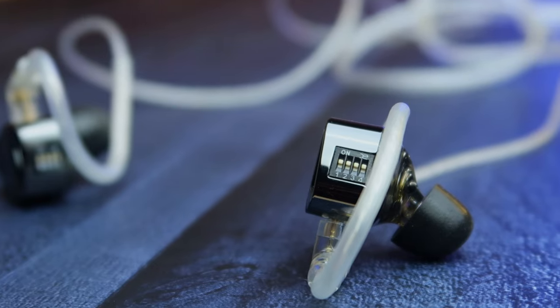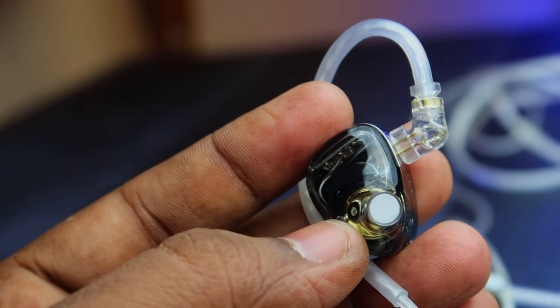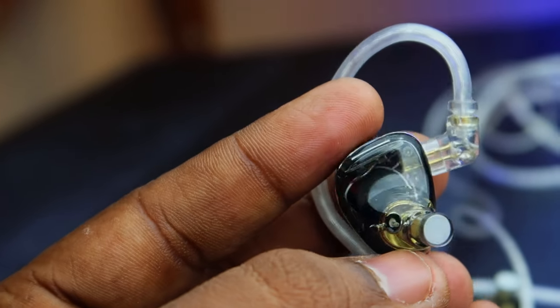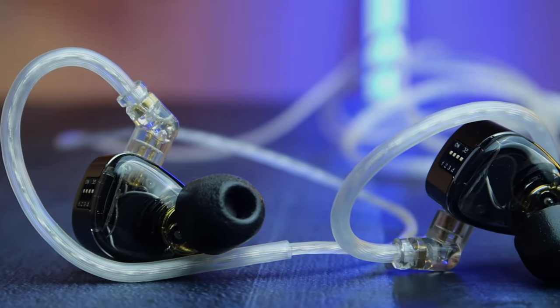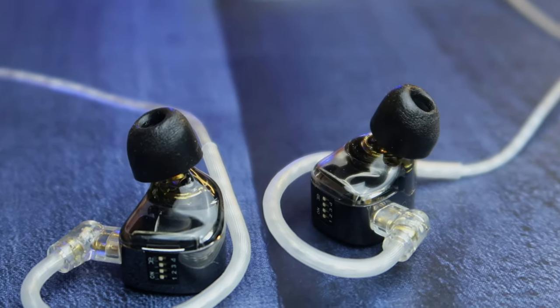Behind the IEM shell there is a transparent cavity made of resin material — it's the purest form of plastic and it's skin friendly. In this IEM they have provided memory foam ear tips, and in the box you will also get silicone type ear tips. If you don't want the memory foam ear tips, you can switch over to the silicone type ear tips.